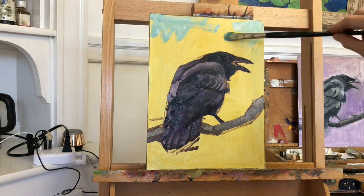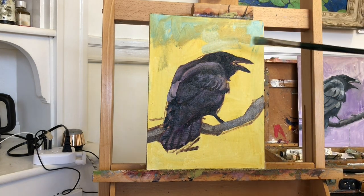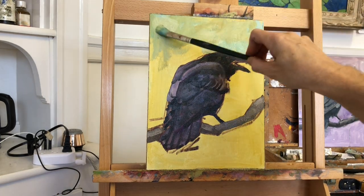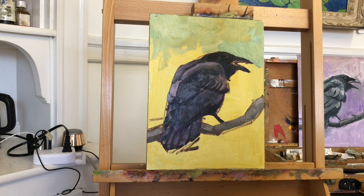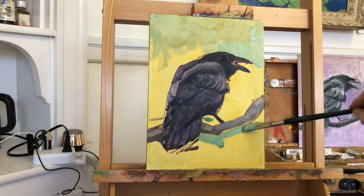Next, I moved on to the background. This is an opportunity to get creative with color or pattern or brush strokes. In this image, the most important thing is to let the subject, the raven, stand out. So to that end, I want to keep the background simple and light in value.